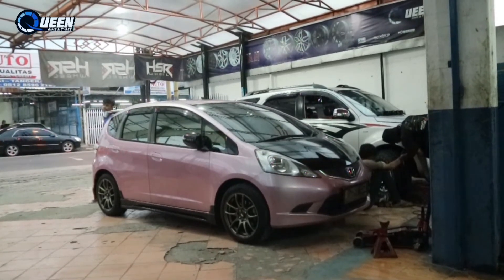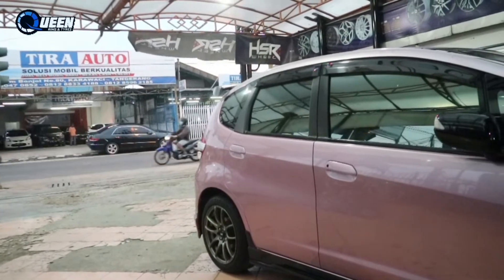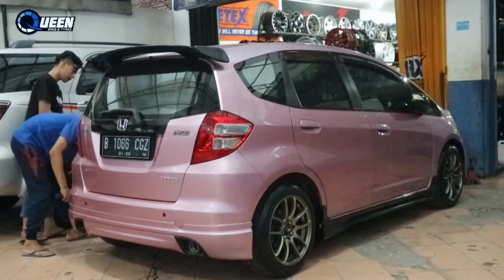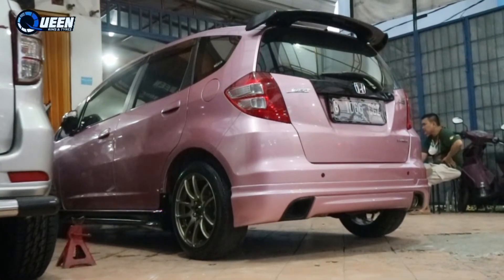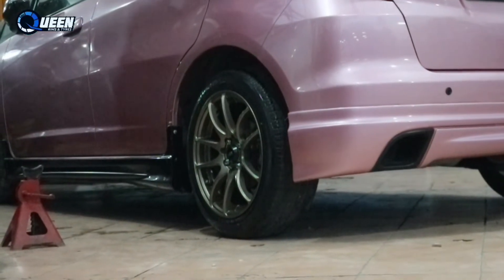Kurang lebih kayak gini ya tampilannya. Honda Jazz pakai velok HSR Ring 16 dengan lebar 7, ban-nya ukuran 185/55 Ring 16 bawaan dia ya. Dia rata bodi karena offsetnya dia 40, jadi tetap standar dan tetap nyaman. Tidak ada mentok kanan-kiri, belok kanan, aman lah intinya. Tetap nyaman buat harian juga, racing juga dapet, buat harian juga masih nyaman.